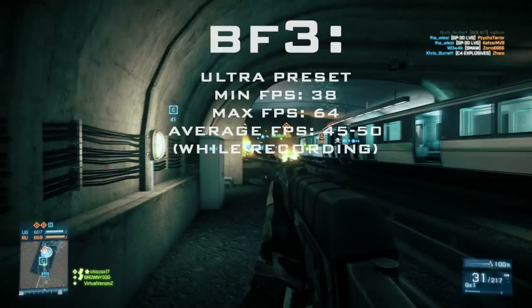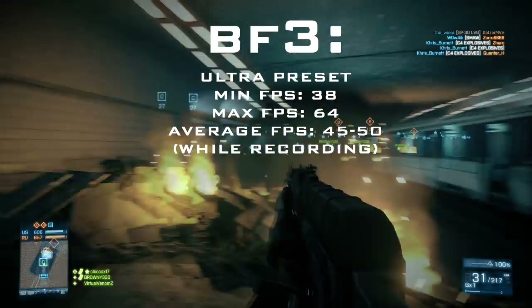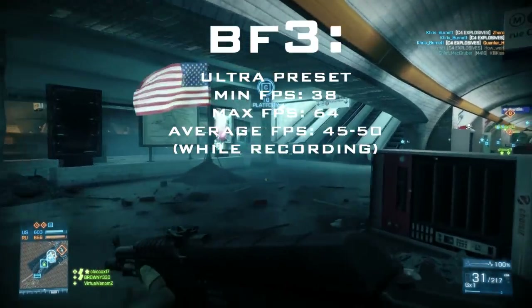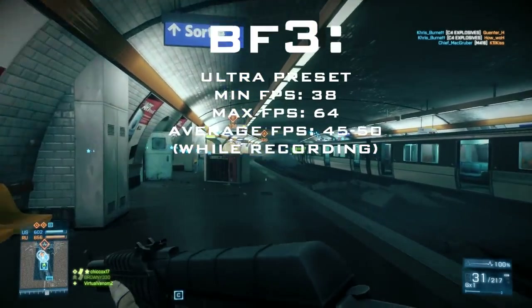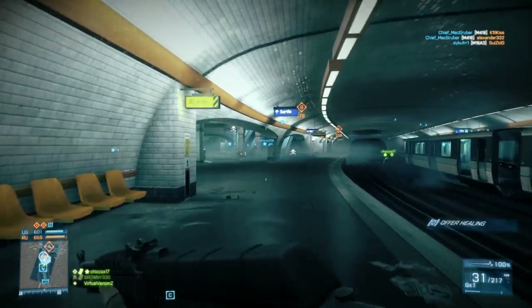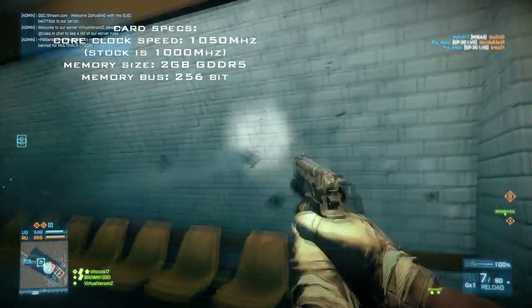Some details about the card: the minimum FPS I got while recording was 38 and the max was 64, but the average was about 45 to 50 — and that's while recording, so bear that in mind. This is on the ultra preset with everything maxed out.